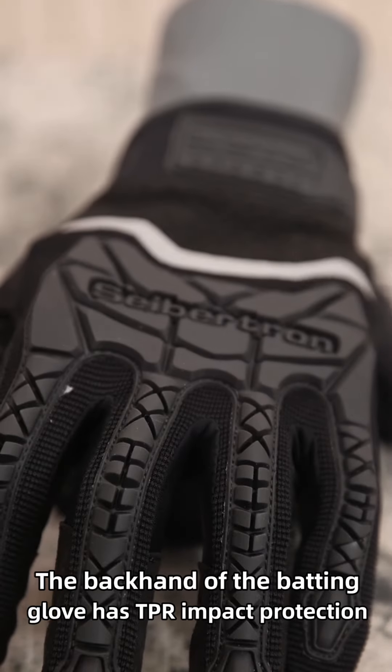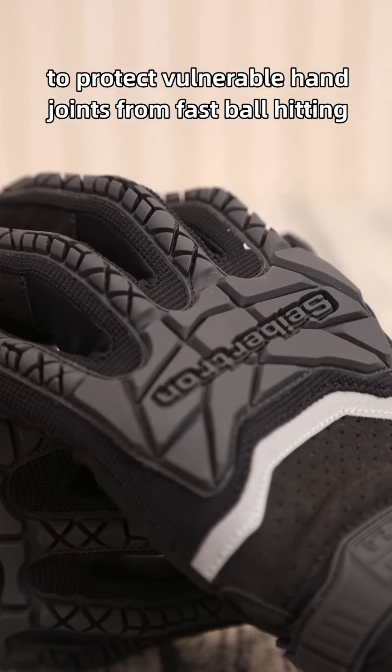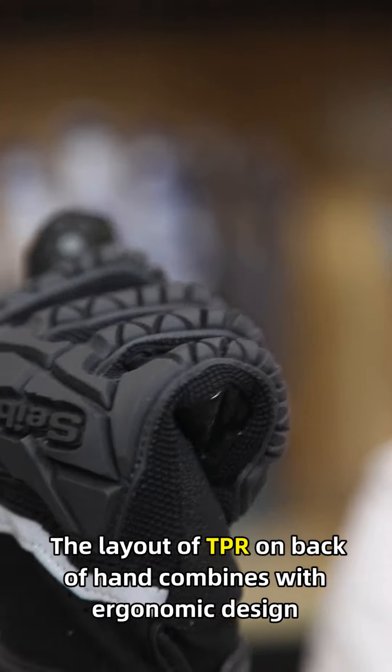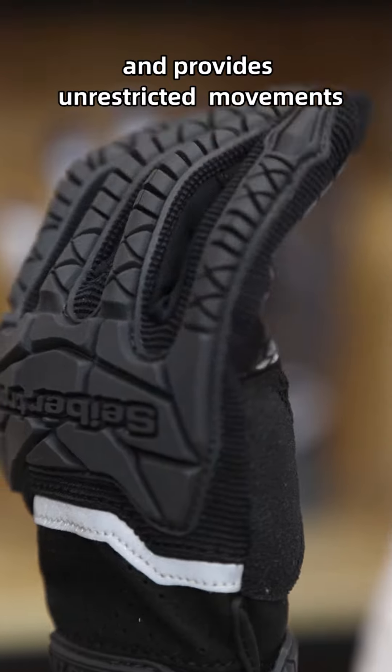The backhand of the batting glove has TPR impact protection to protect vulnerable knuckle joints from fastball hitting. The layout of TPR on the backhand combines with ergonomic design, enhances maximum flexibility, and provides unrestricted movements.